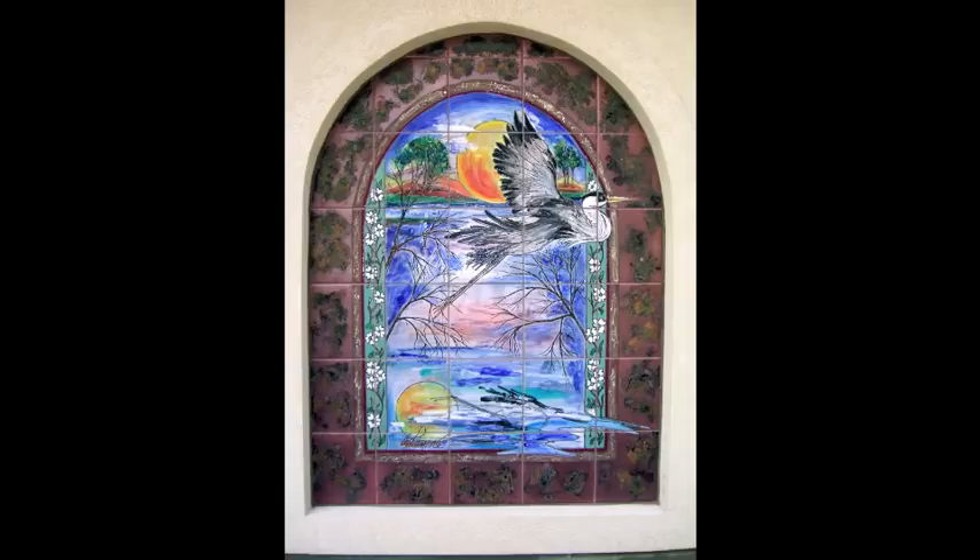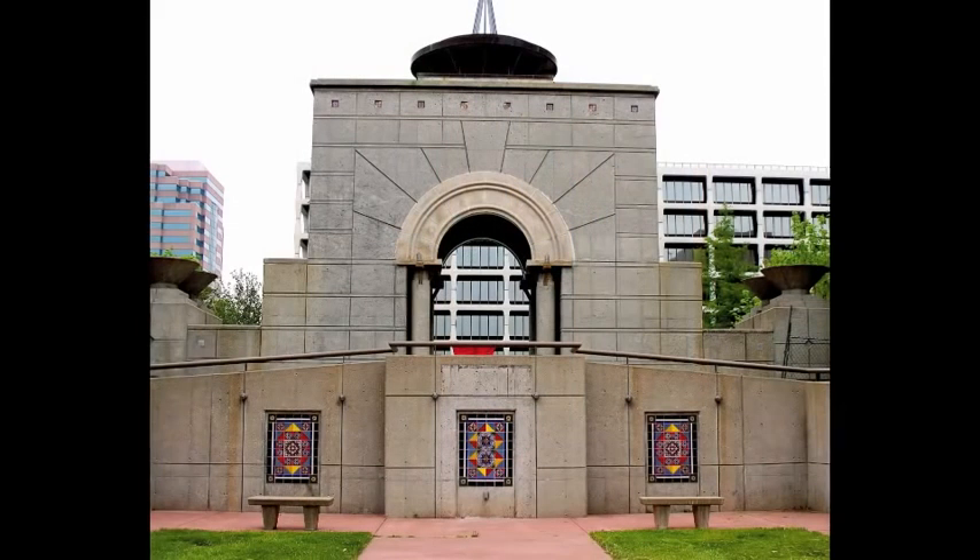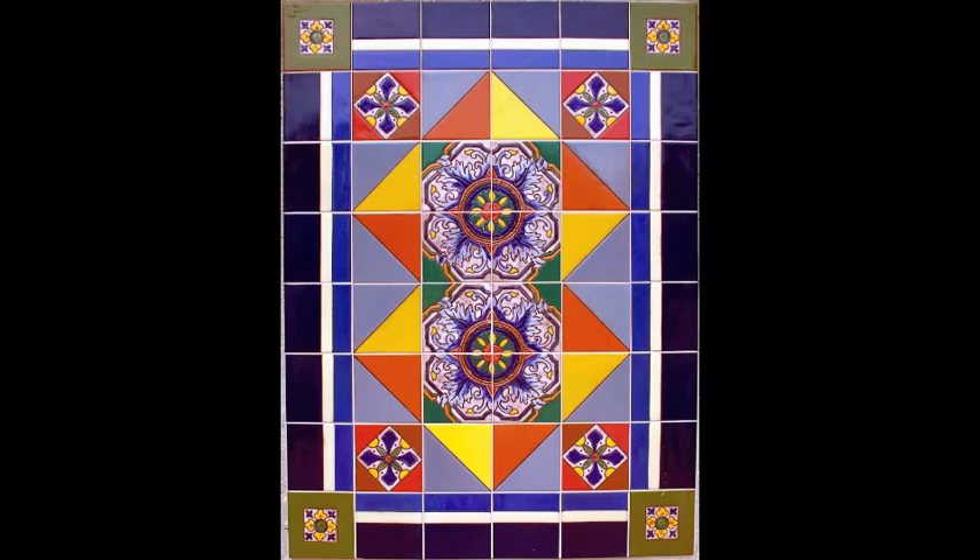I love working with blue herons, and I also did a blue heron project for a home in Florida where we did panels that could be removed — and that is an option too. This was done on the Country Club Plaza: the Cancer Park, and I did pattern tiles and duplicated some of the pattern tiles that were found on the buildings nearby.